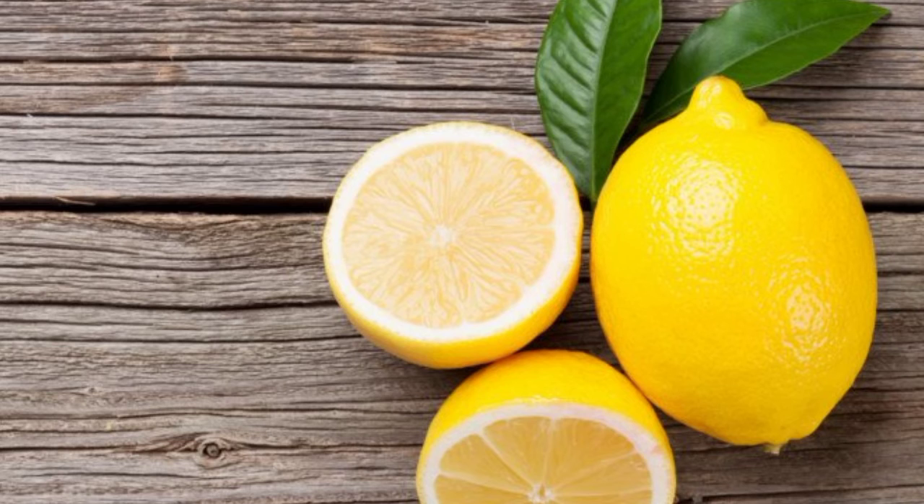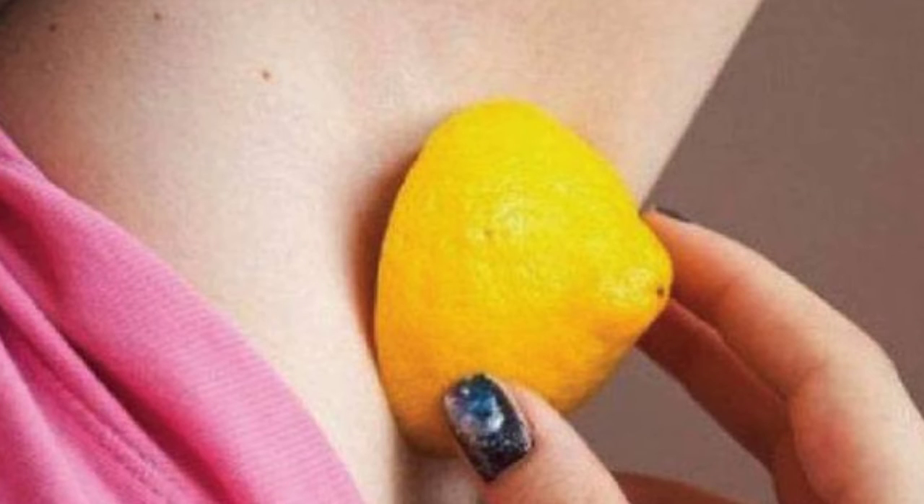All you need is lemon. Cut the lemon in half and rub gently on your underarms. Leave the juice on until it dries up and then wash with water.